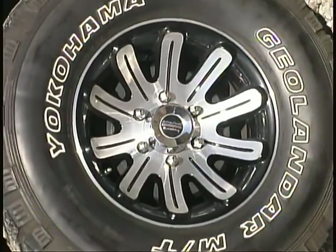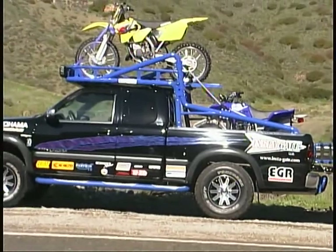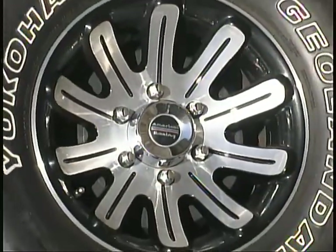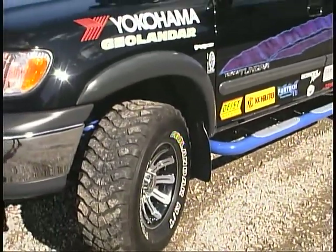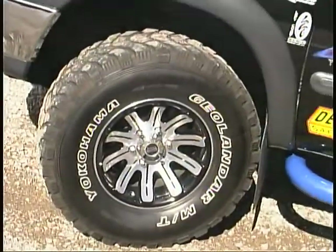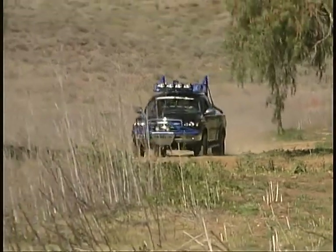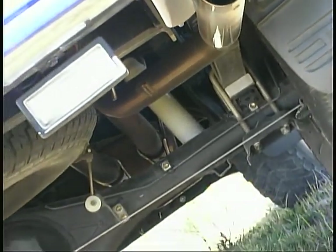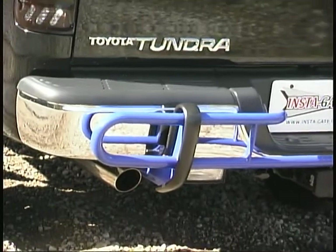American Racing Wheels provided sturdy lightweight one-piece aluminum wheels in a 16 by 8 inch size. They're held in place by 100 Plus Motoring Accessories lug nuts and wrapped in Yokohama Geolander MT tires for improved grip on loose surfaces and quiet highway cruising. A high-lift jack helps lift it all if there's trouble on or off the road. For some extra performance and a great sound, a Bazani exhaust cat-back system has been installed.